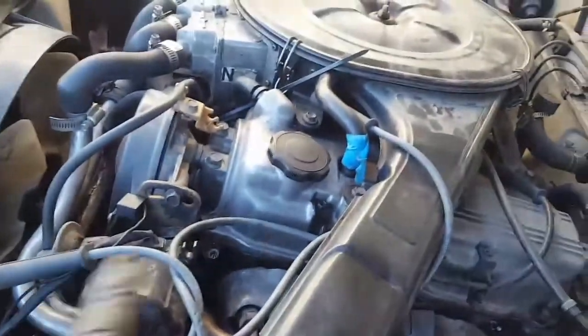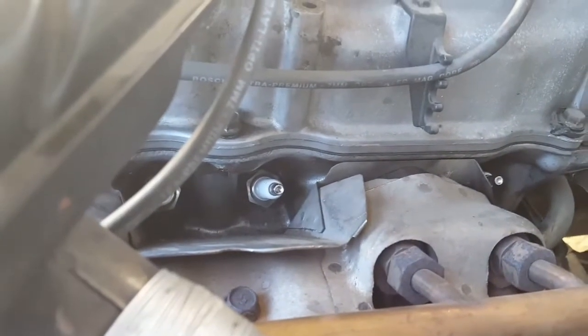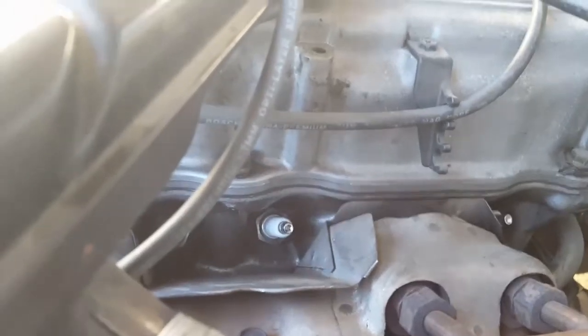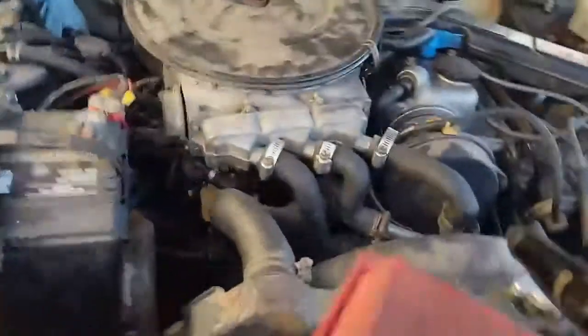Now for removing the spark plugs — this spark plug takes a 13/16 socket, not the regular 5/8. Right here I also have a little camera because I'm going to inspect inside the cylinder. I'll show you that in a minute.